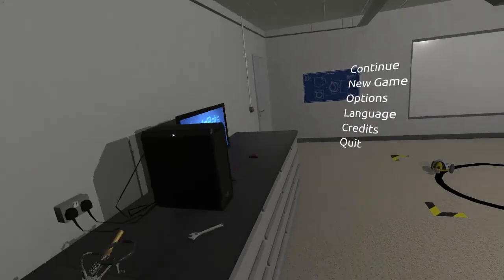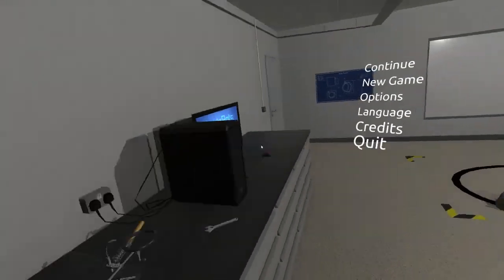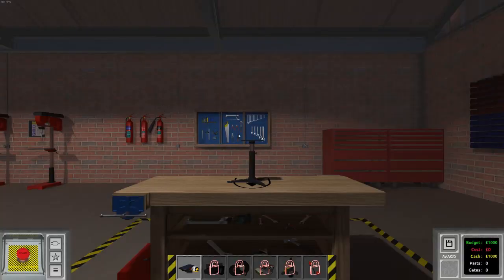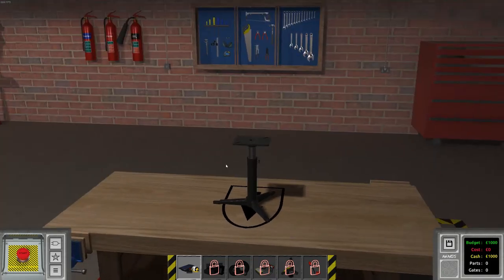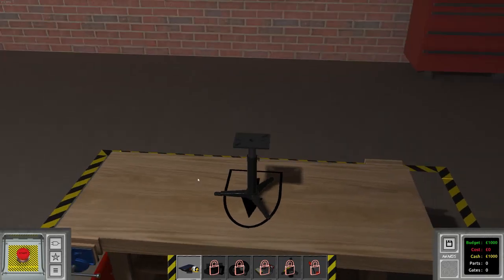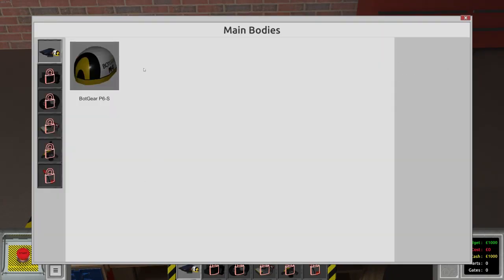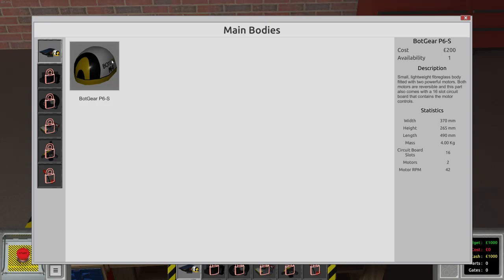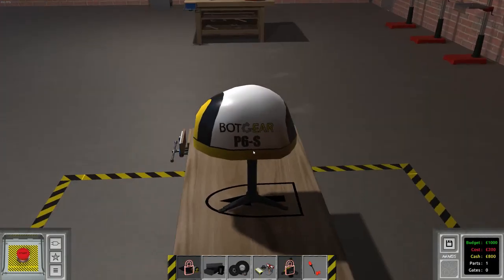Logic Bots is a game where you put together robots and program them. The basic idea is you're given some kind of task to complete — for example, it could be follow the colored line, escape the maze, avoid collisions with other robots, or something along those lines.